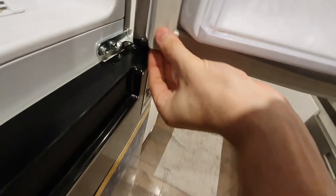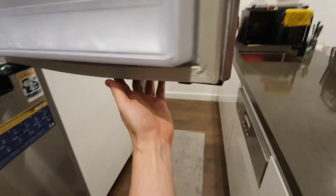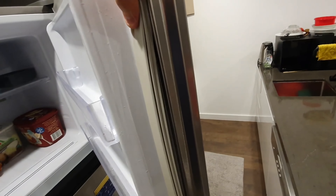Ensure every part of the seal is properly clipped into the channel. Unsecured sections can lead to inefficiencies in the fridge's sealing.